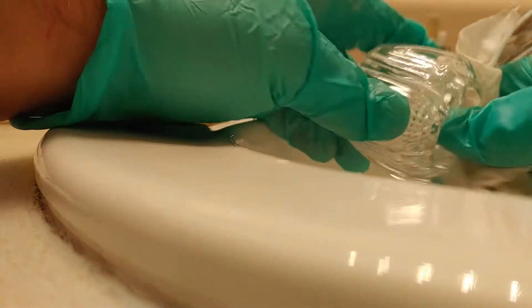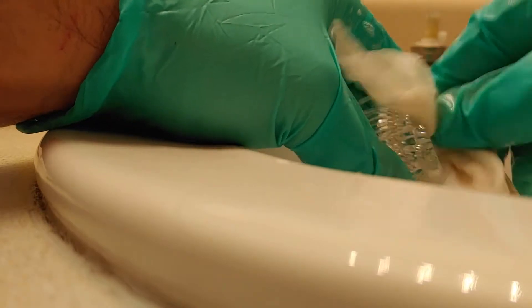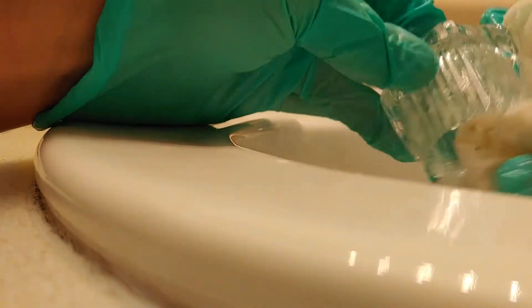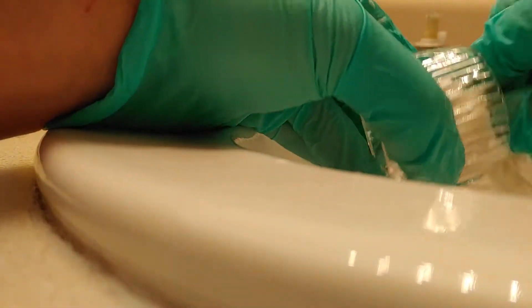And it takes like five minutes - I had to go find my gloves and remember where I put them. But you can get this pretty much back to brand new because it's a type of plastic where it cleans off easily.